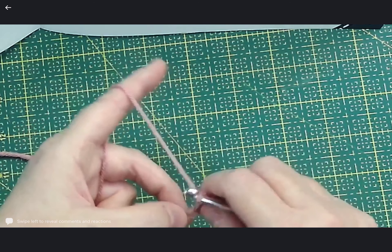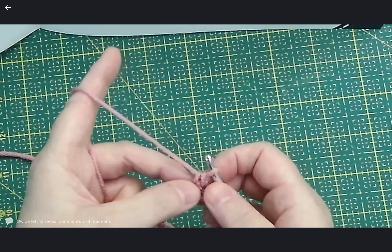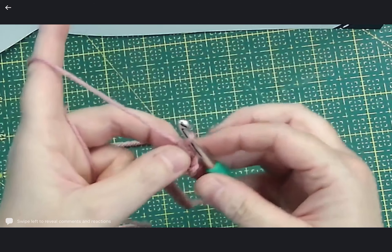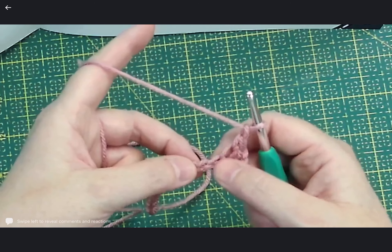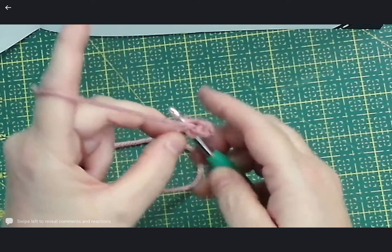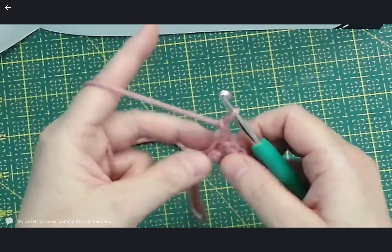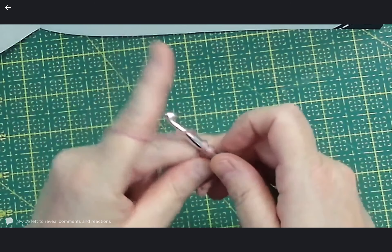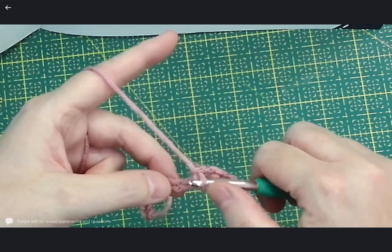I skipped a step! After we've done the double crochet, you'll see there are two loops there. What we're going to do to seal the deal is chain one — that kind of seals it and stops it being too wide. If you didn't do the chain, they wouldn't match in the top row and the bottom row. So the sequence is: yarn over, pull through, yarn over, pull through two, chain one. We do this right to the end of the line.